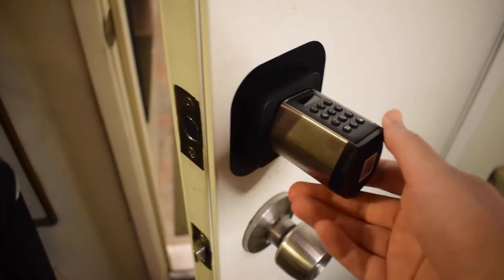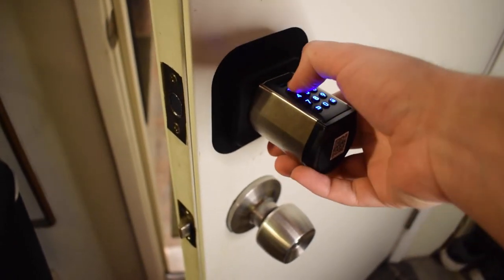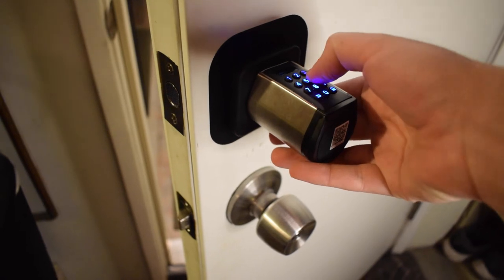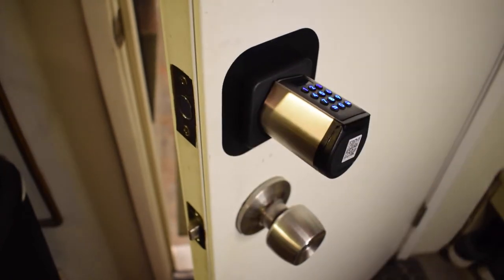The default code for the We Lock right out of the box is 1-2-3-4-5-6. To unlock the deadbolt with the default code or any code you program in the future, all you do is hit the lock button on the keypad, followed by your six-digit code, then hit the lock button again — and that will unlock the lock.